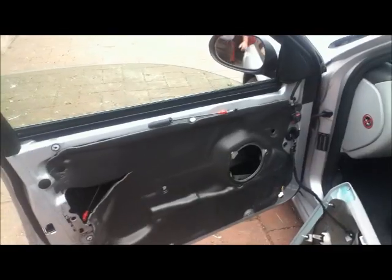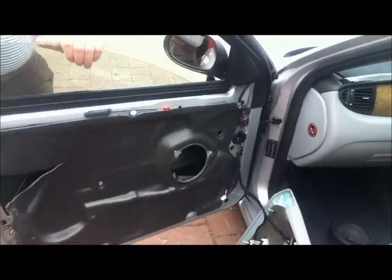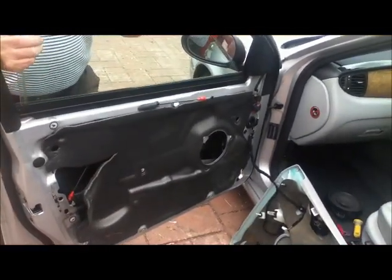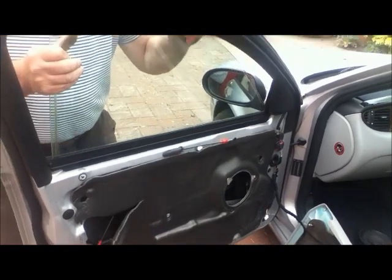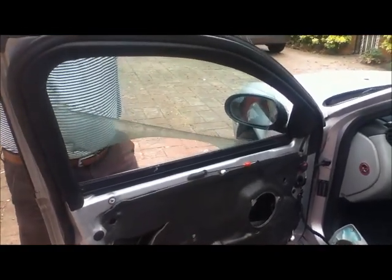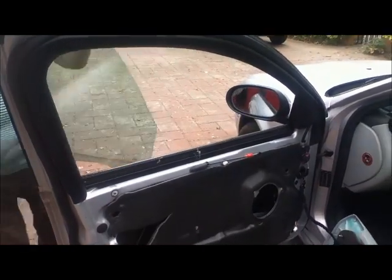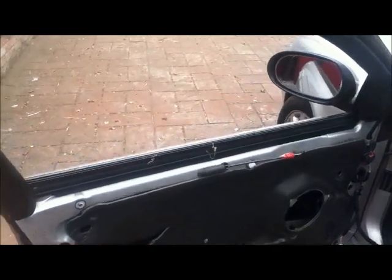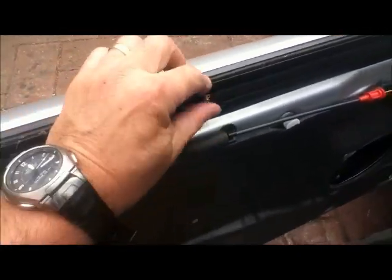The trick is not to undo it all the way — just loosen the clamp so that the glass can come out, which it probably can now. See if we can lift it out. Et voilà! Then the other one should just drop back in once we've got all the dead spiders and things out of it.